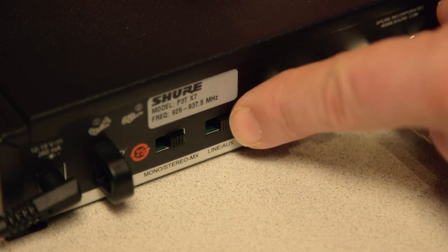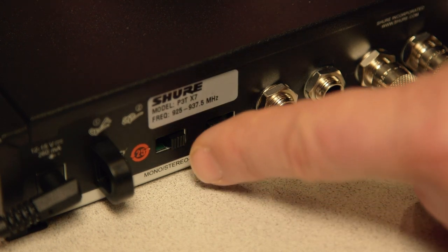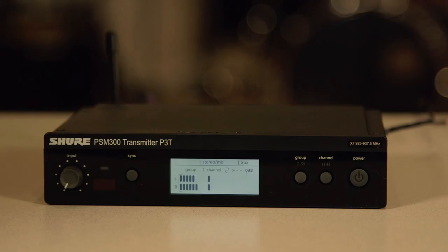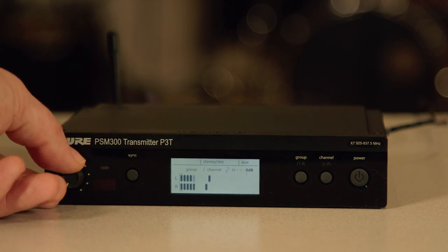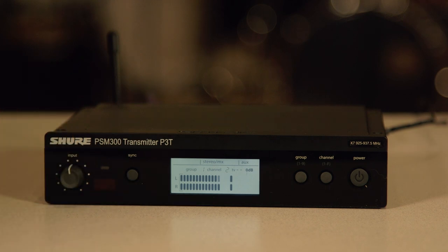Set the line/aux switch to line if you're connecting to a mixer, and aux if you are connecting to a consumer audio source such as an MP3 player or computer. Check the front panel audio meter to ensure adequate signal is being sent to the transmitter. Use the gain knob to adjust as necessary.